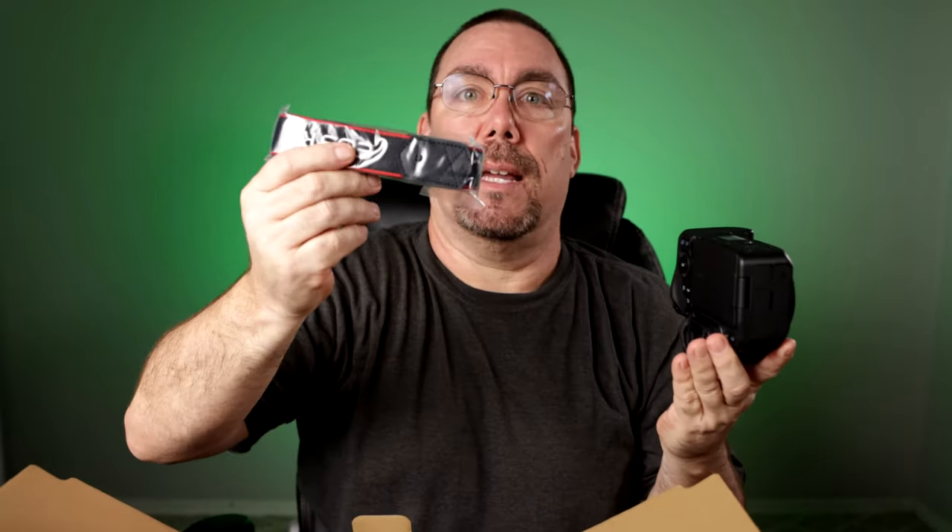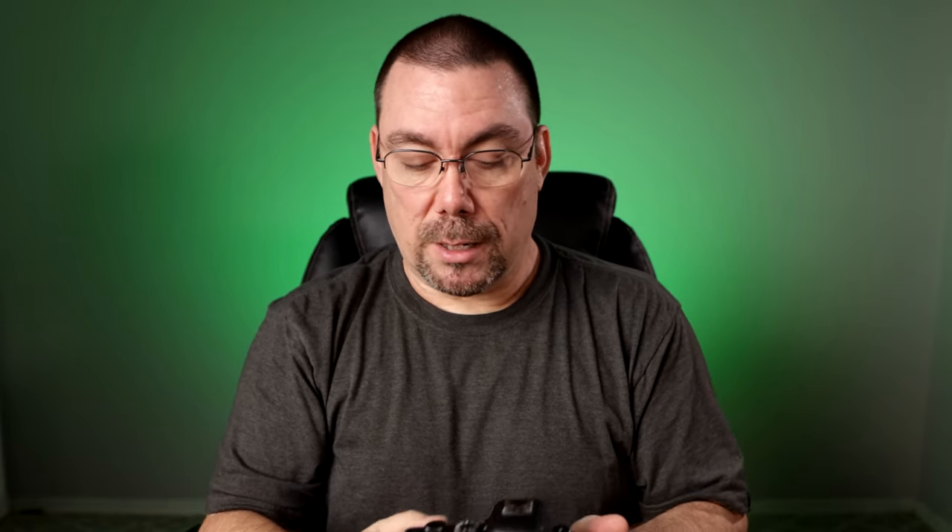We got the camera strap in here as well. This is it — this is the R6. I'm still continuing to use the M6 Mark II along with the R6. Both of these cameras are going to be covered on this channel. And since this is brand new to me, I hope you guys follow along with my journey on how I end up using this. I'm going to go through all of the features, the button layouts, the customization, and just try this out for a year and see how it goes.